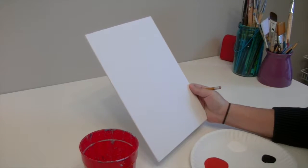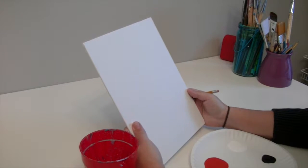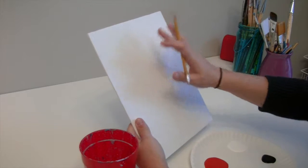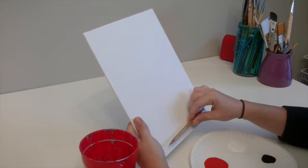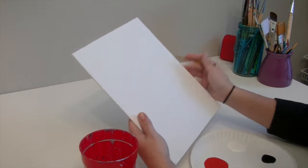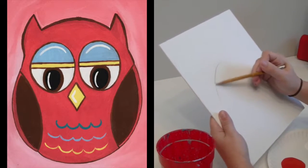I'm going to start with my pencil because we're going to do a sketch first. The first thing I'm going to do is decide where I want him on my board. I want him closer to the ground here than up here. So I'm going to start with a little bit of an egg shape.